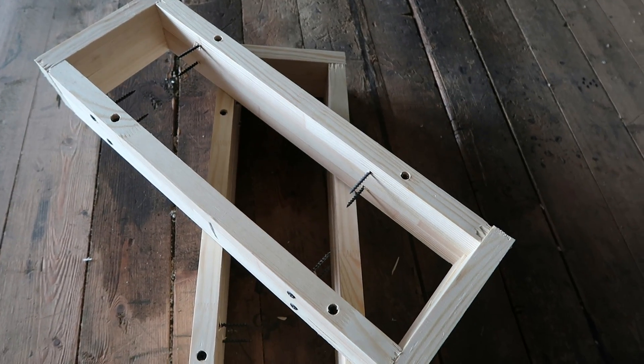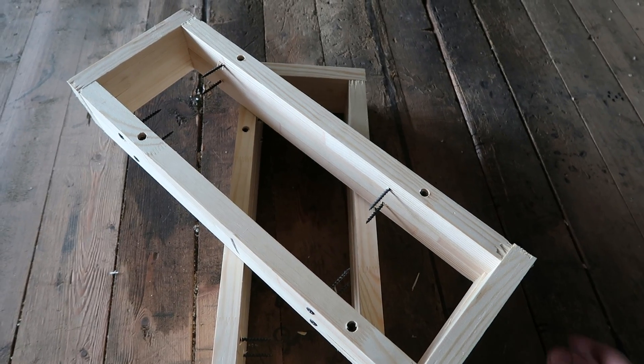Hello everyone. Today I made a box. In this video I'll be making these molding boxes so tomorrow I can cast my new project.